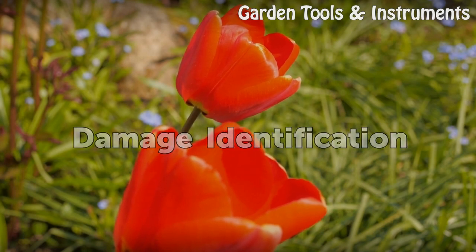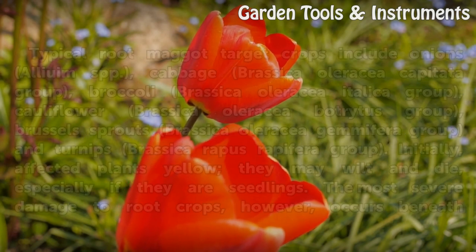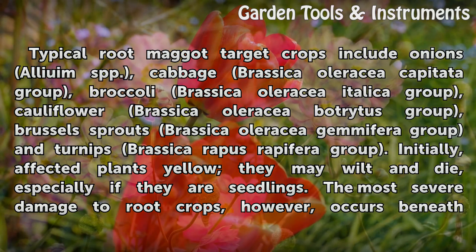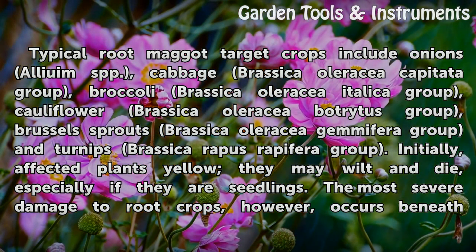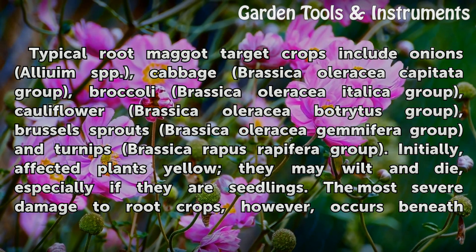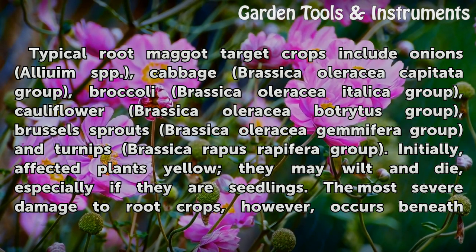Damage Identification. Typical root maggot target crops include onions (Allium spp.), cabbage (Brassica oleracea Capitata Group), broccoli (Brassica oleracea Italica Group), cauliflower (Brassica oleracea Botrytis Group), Brussels sprouts (Brassica oleracea Gemmifera Group), and turnips (Brassica rapa Rapifera Group).